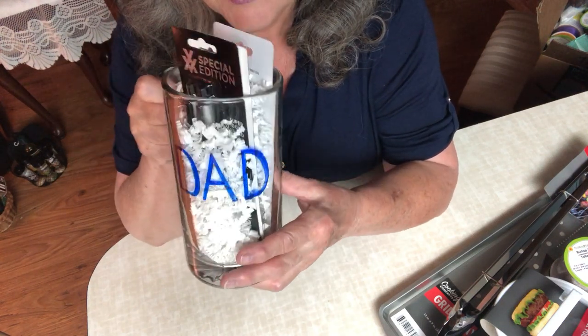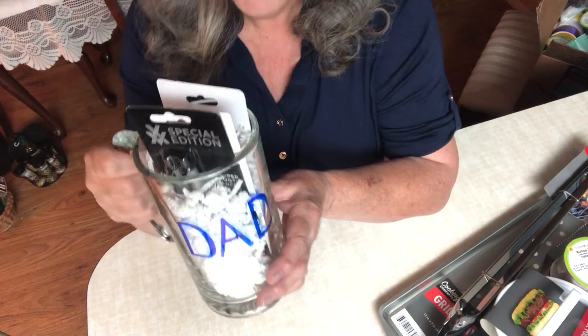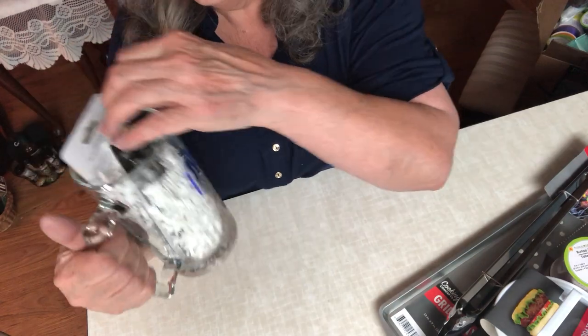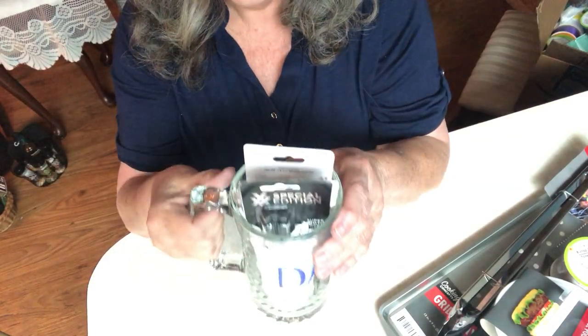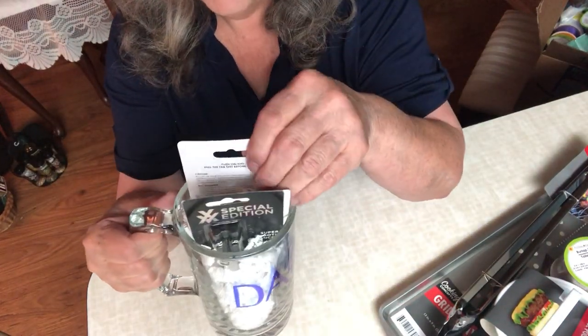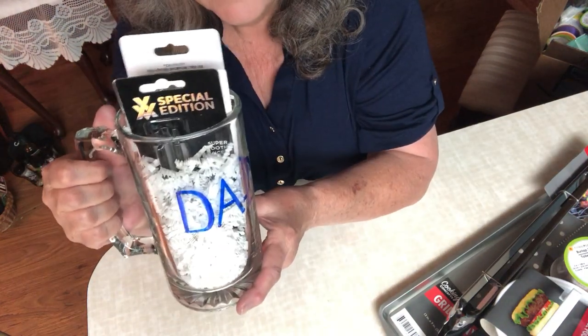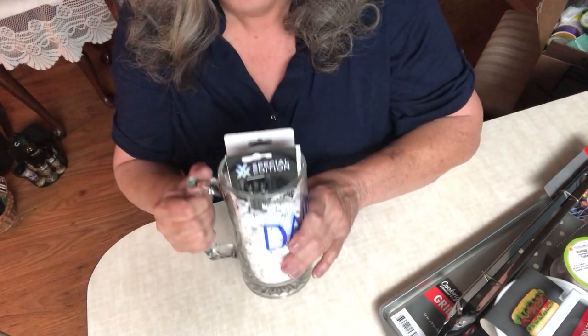I just took a pen and wrote 'Dad' on the mug. What's in it is a set of pens, some earbuds, and a little flashlight — very cute. This is a nice little gift and I'm going to wrap it up right now.